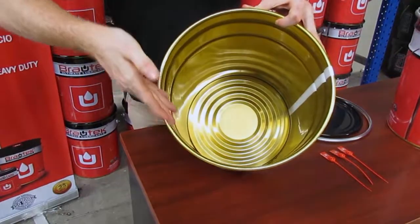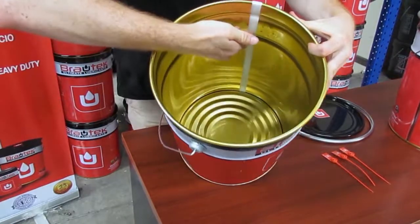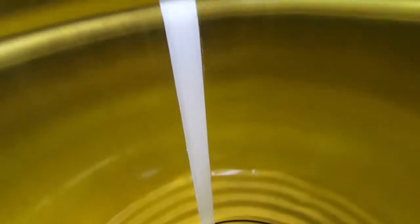The Brotec pail has an inner lining that provides protection to the content against corrosion and wear. The weld joint is covered with a polyurea layer, which guarantees the absence of leaks.